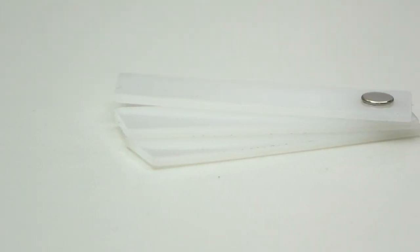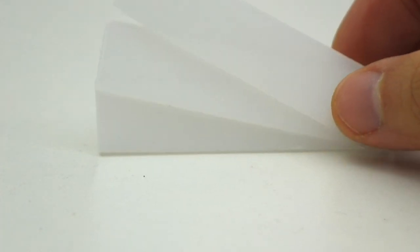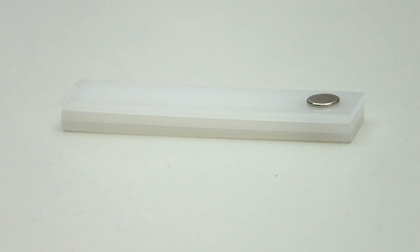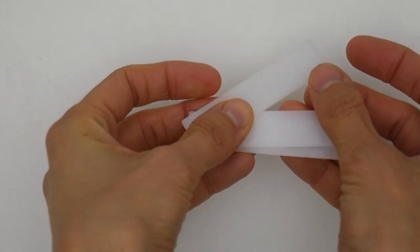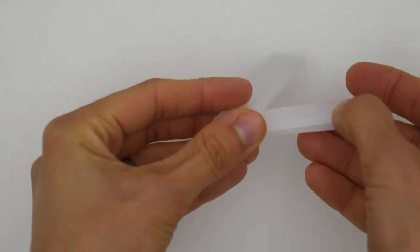Hi everyone, bonjour à tous! Today, amongst other things, I would love to talk to you about this very useful little tool. It will help us when our sewing machine has a hard time stitching through several layers of thick fabrics. It is called a height compensation tool or a hump jumper, and you might already have one since it comes, most of the time, with your sewing machine supplies.